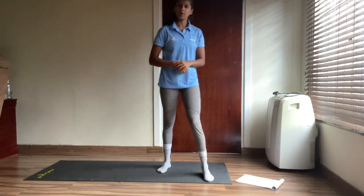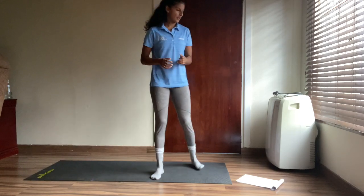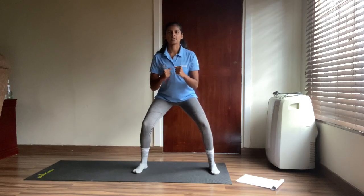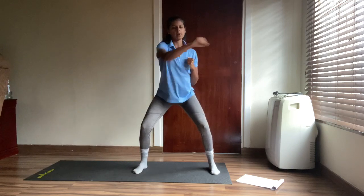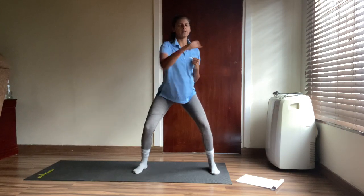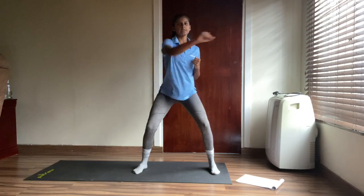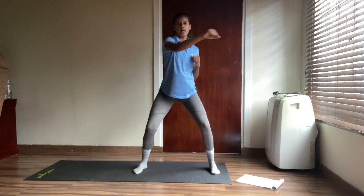I hope you're all feeling good, feeling warmed up and feeling hyped! Back to those punches — remember, slightly wider than shoulder width, in a squat. Let's go — one, two, three, four, five, six, seven, eight, nine, ten, eleven, twelve, thirteen, fourteen, fifteen, sixteen, seventeen, eighteen, nineteen and twenty. Good stuff!